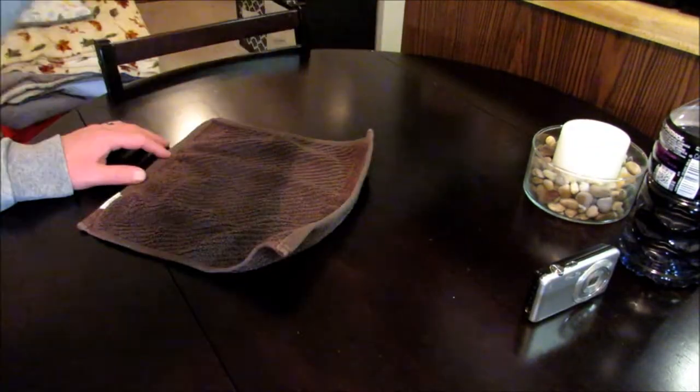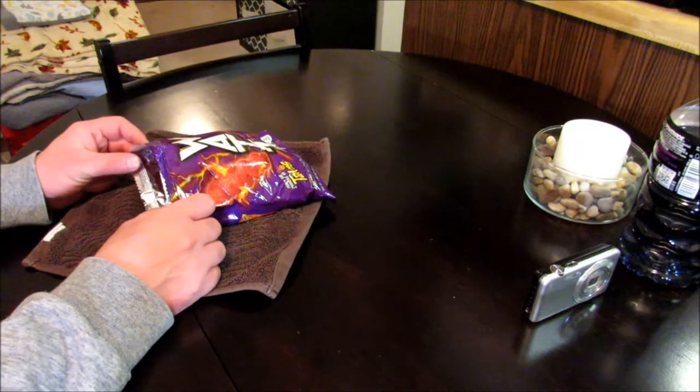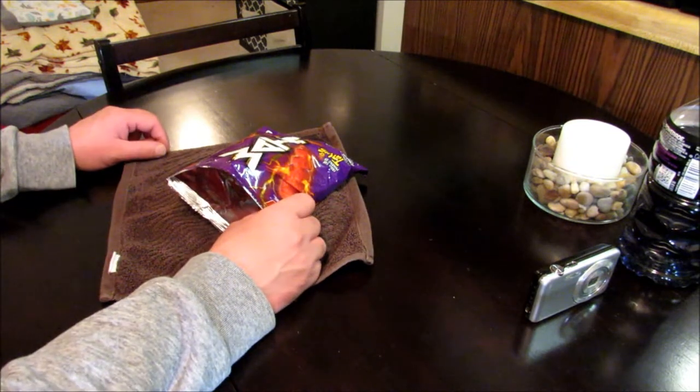All right guys, the burrito's been sitting in itself for about 10 to 20 minutes. Let's go ahead and get it out of there. Give it a smell before we do anything. Yeah, it smells pretty good. I can't really describe the smell, but it does smell pretty good. I'm going to go ahead and get the bag opened up, get a thumbnail, and we'll give it a shot.